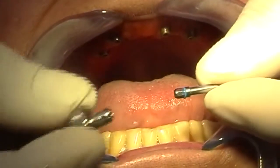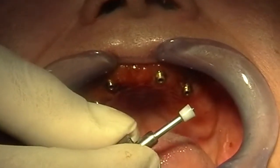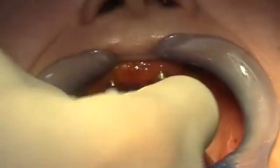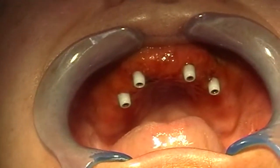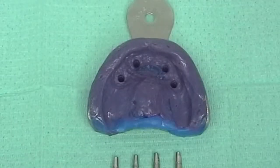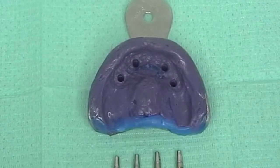I connect the specific adapter to the hand screwdriver and fix the caps with the standard connecting screw on the abutments. Now we have to relieve the provisional denture to create space for the abutments, and then we can send the patient home. The impressions and transfers are sent to the laboratory.